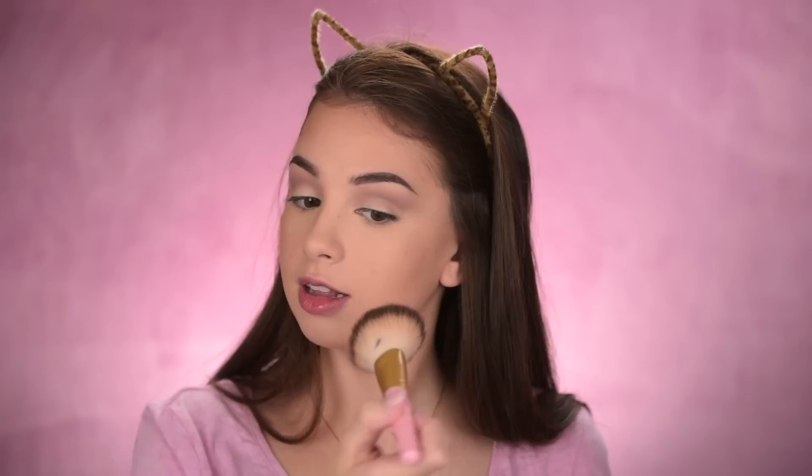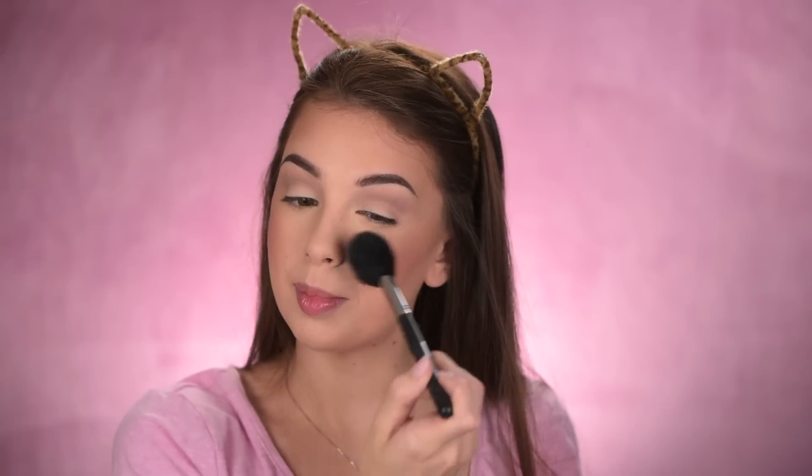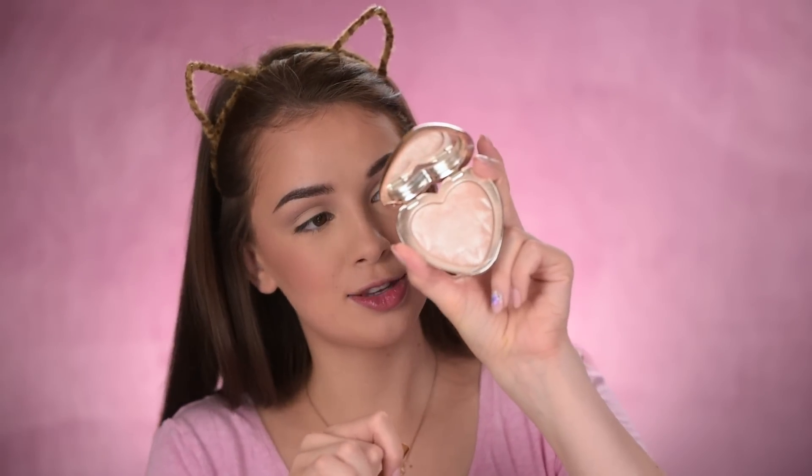I want to look like I've been on the beach for the last 20 days! I'm also adding some Ofra blush in Bellini — I used it for the first time in my previous video and it quickly became my go-to blush. Adding the blush — and also using this brush as a fan because it's super hot in here! Then adding some highlighter — this is the Too Faced Love Light in Blinded by the Light.